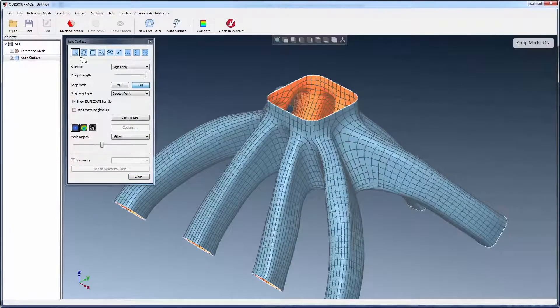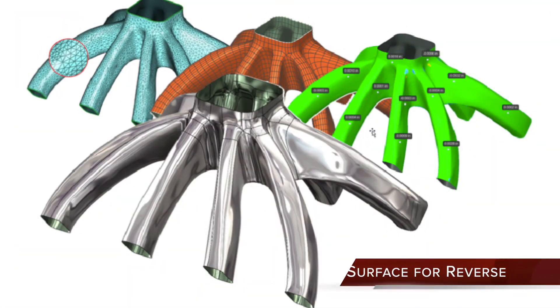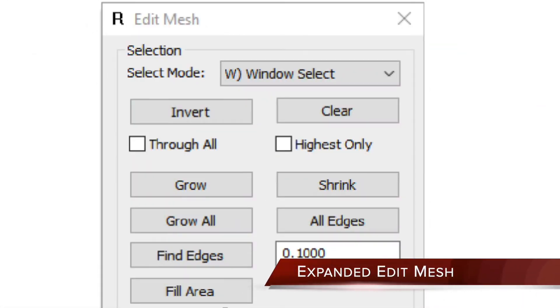VeriSurf 2020 sets a new standard for robust and efficient reverse engineering workflows, including a new Quick Surface module option for advanced mesh to CAD surface modeling, and improved mesh editing tools for reverse engineering and inspection.